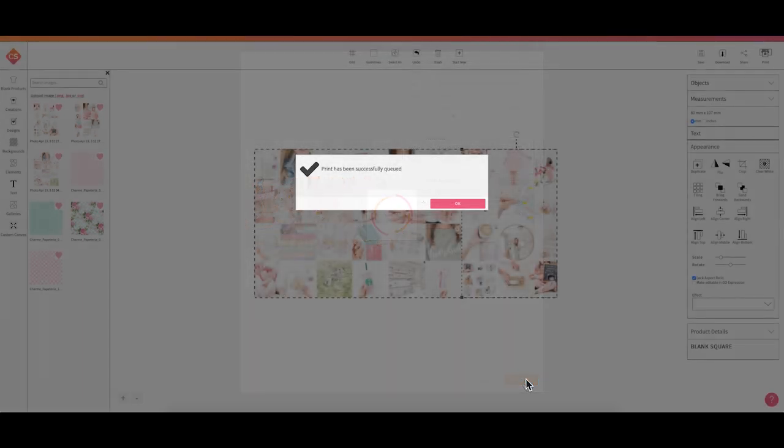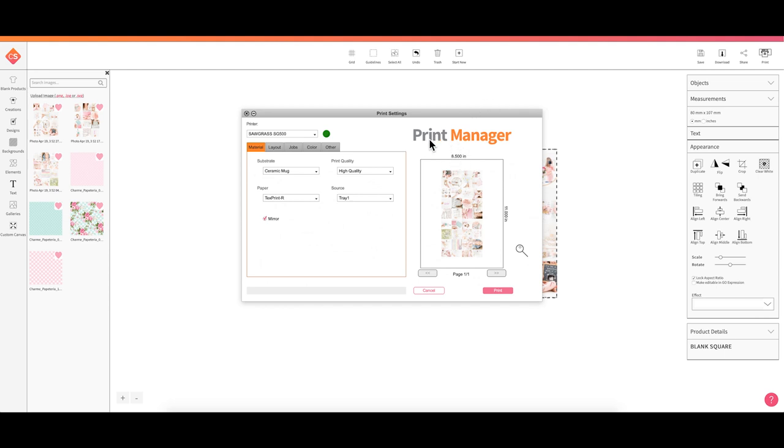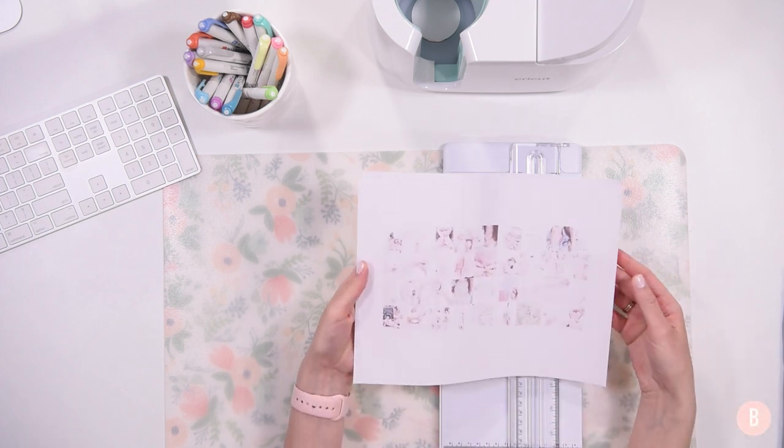Clicking Print loads the Print Manager, which gives me a confirmation that it has successfully queued my print. I click OK, and in the Print Manager I can see a preview of my sublimation print. It reminds me that my substrate is a ceramic mug, I'm using TextPrint R sublimation paper, and mirroring is on. The final step is clicking Print to send it to my Sawgrass SG500 to get it all printed out.